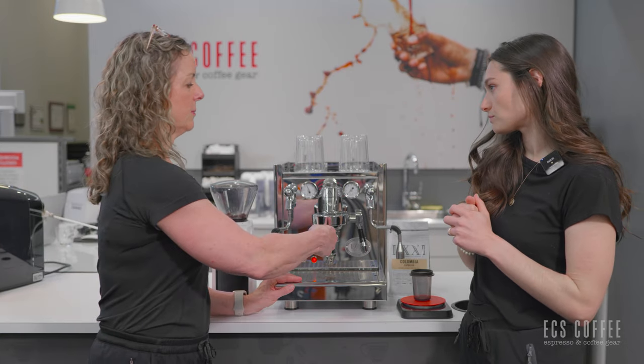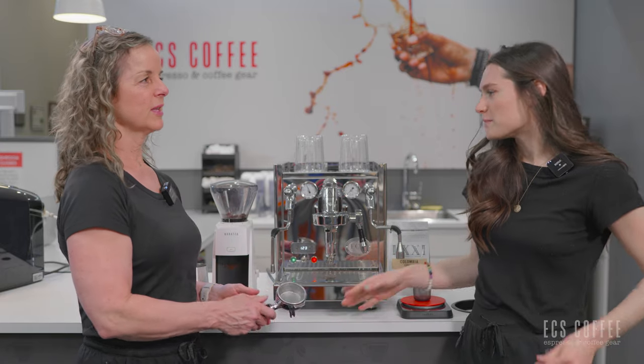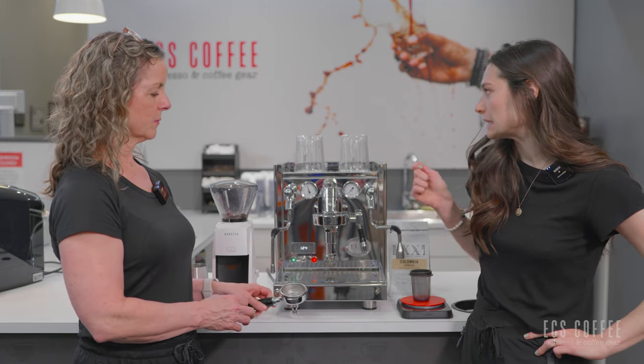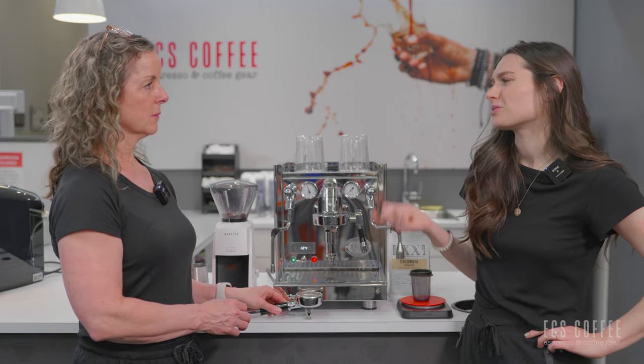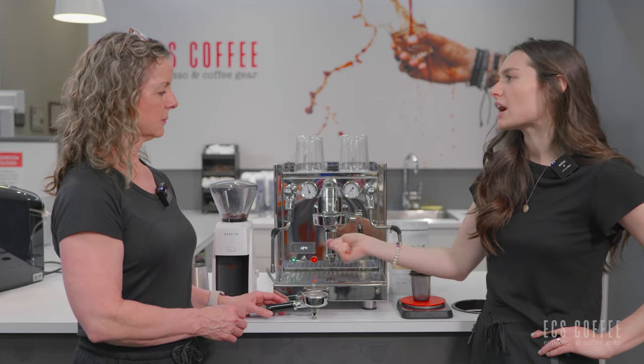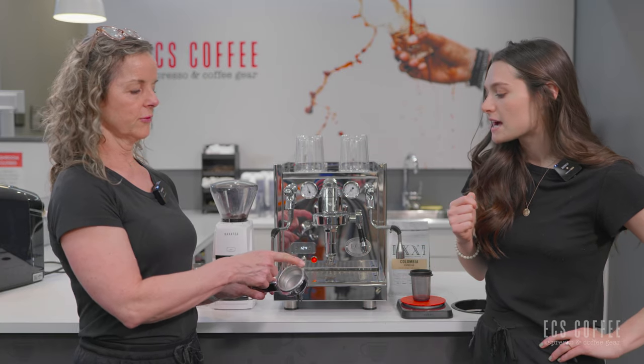It would help if every time you pull a shot you wipe that down, or let out a little bit of water as well. There are also really great group head cleaning brushes you can grab — they're only a couple of bucks, not expensive — and they help get rid of the buildup of coffee oils and coffee grinds, which can get gummy on your group head.